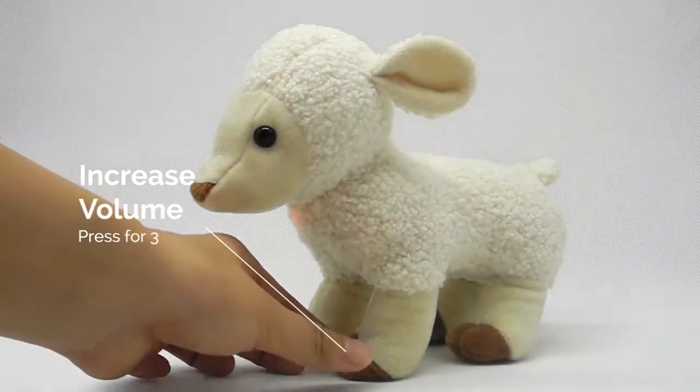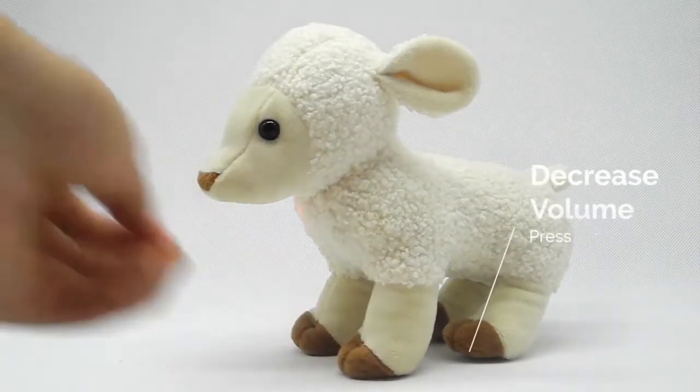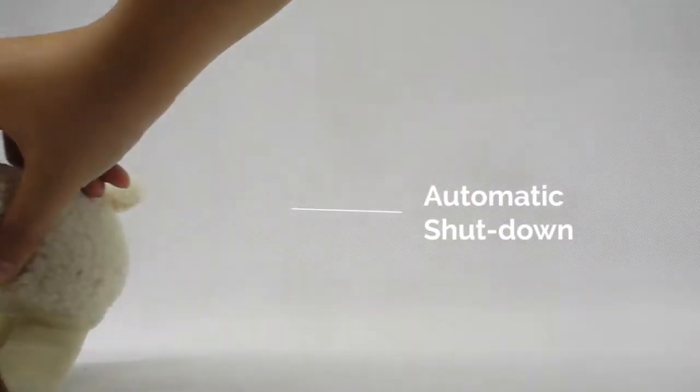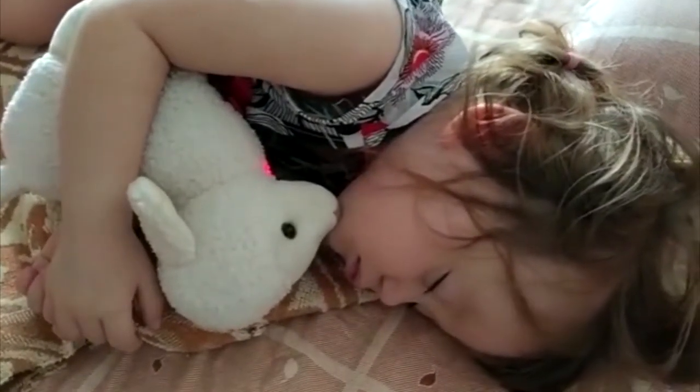Hold down on one of the front feet to increase the volume. Hold down on one of the rear feet to decrease the volume. The audio player automatically turns off after a period of inactivity, so it won't play the whole night after your child falls asleep.